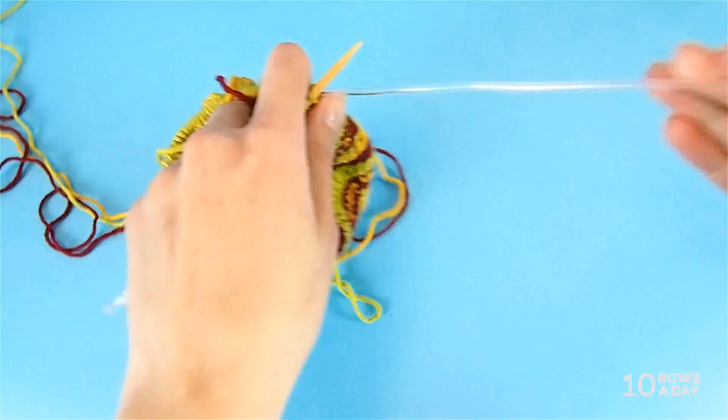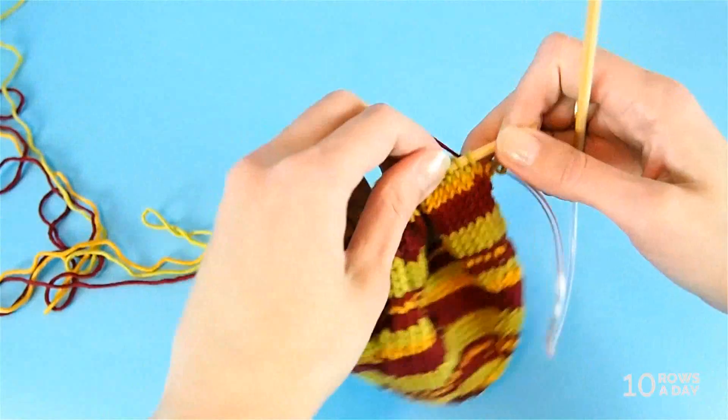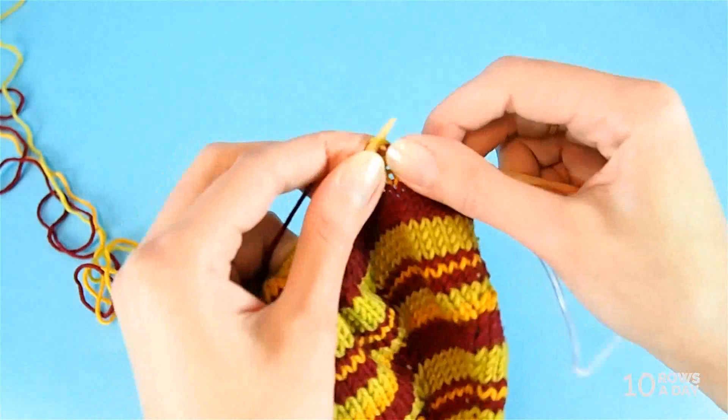Now I'm going to change the color again — this time it's going to be a burgundy stripe — and show you the third way to fix the jog. Same as with the previous ways, the action is going to happen at the beginning of the second round, so for now I just change the color and start working on the first round of the stripe.